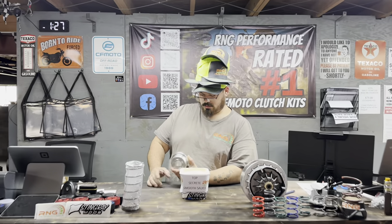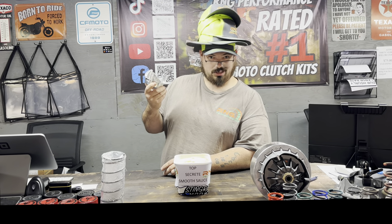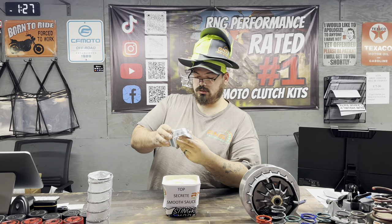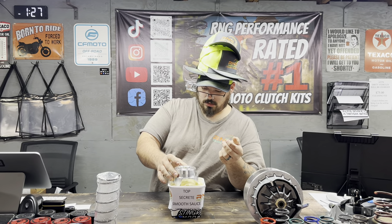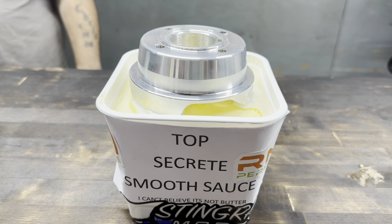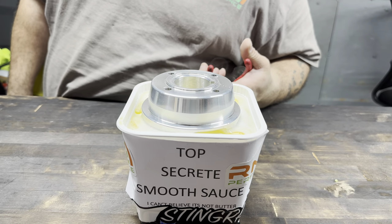Hey baby, what are you doing? Well, I'm getting ready to coat our clutch kits before Tanya ships them in the secret smooth sauce. You want to see how that's done? Yeah, everybody, let's show how we make sure our clutches are the smoothest clutches on the planet. And that's how you soak your clutch kits in the secret smooth sauce to make them the best.